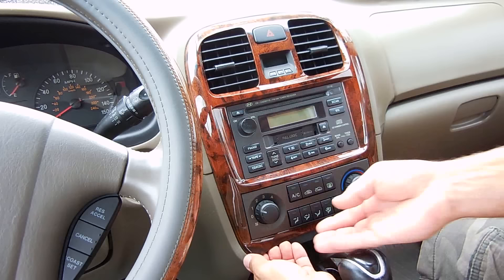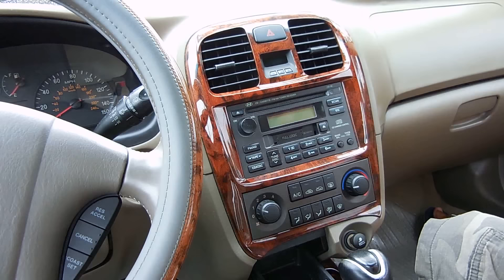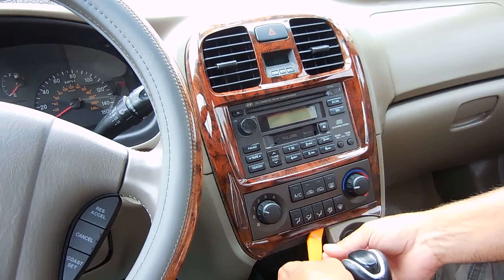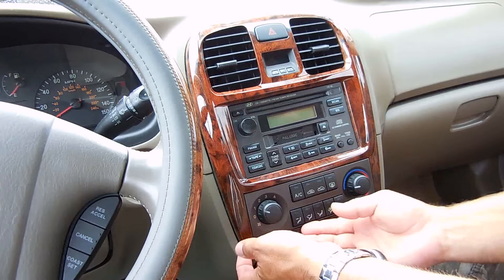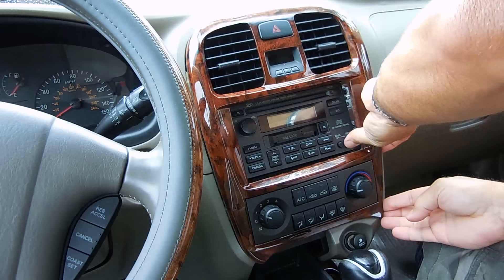So we're going to be removing this entire trim plate. Push here — should be able to grab this edge and loosen it up. That edge popped open. I want to be careful because I don't want to damage any of the trim around here. I actually could do it by hand without really using these tools. Easy — I don't want to crack anything.